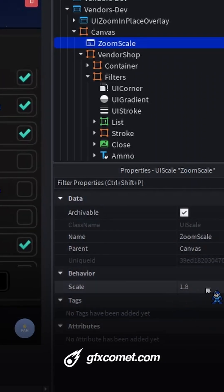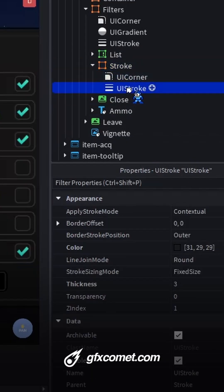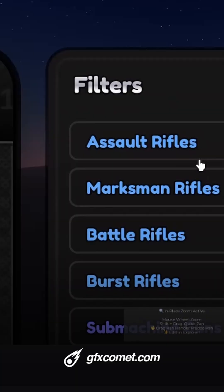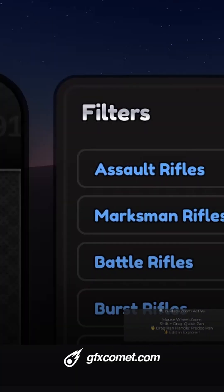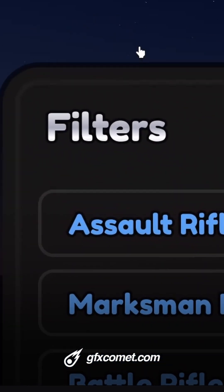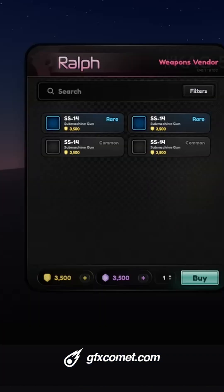I actually want to replace the stroke here because I don't want the frame anymore. So let's add some offset like that — boom. Now we can zoom in and take a look at the stroke. You can see we can go very, very close and it looks really good.